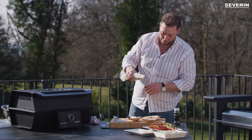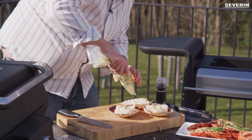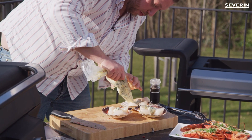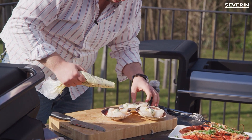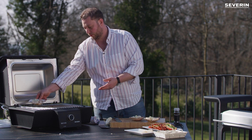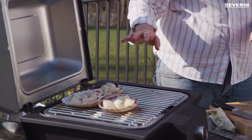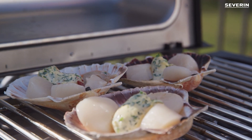Now we'll just add our compound butter on top. Open up our grill, put them like this, close the lid, and just wait for the magic to happen.